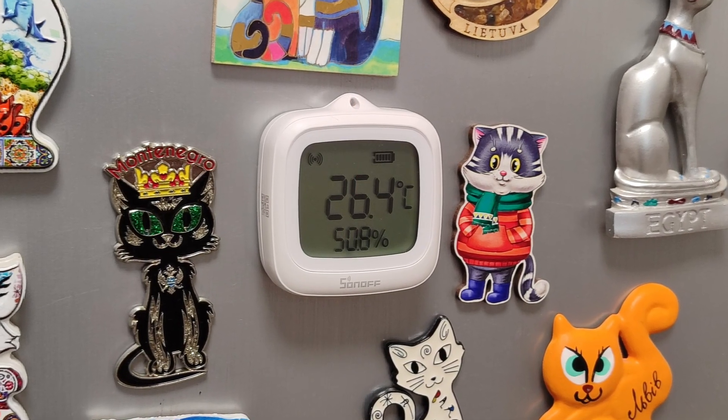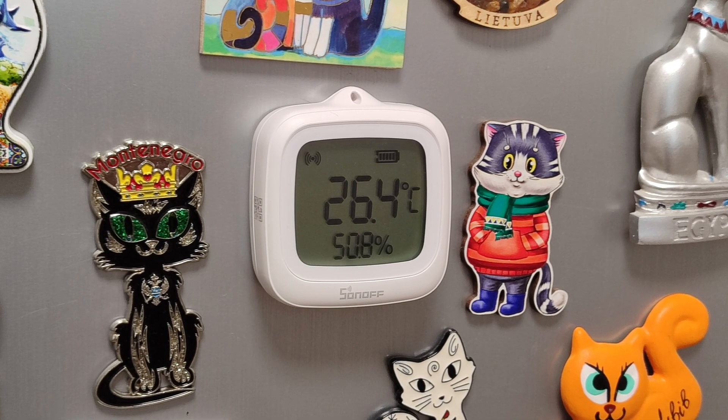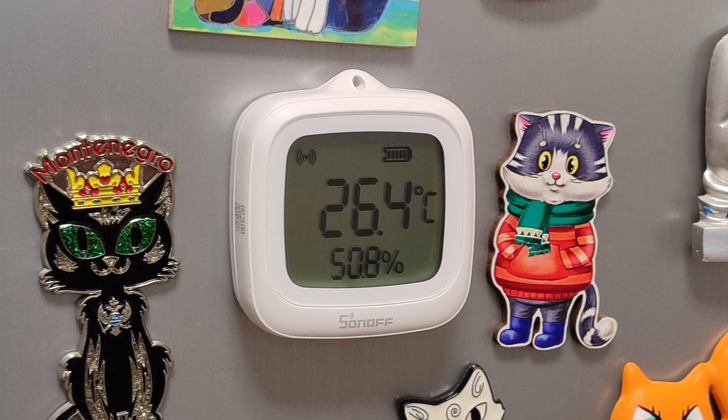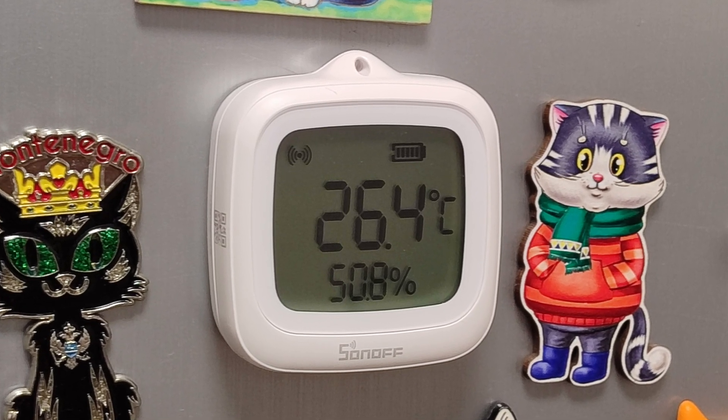Here's another small test of the magnetic base in the cover. I placed the sensor on the metal door of a refrigerator. It held firmly, didn't attempt to fall, or even slide out of place.